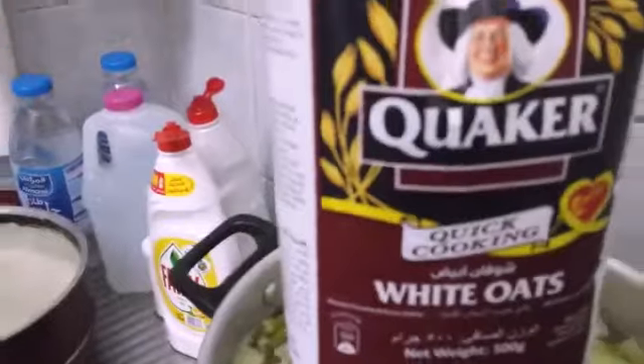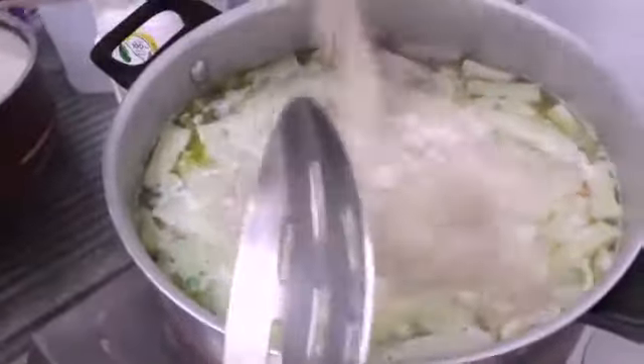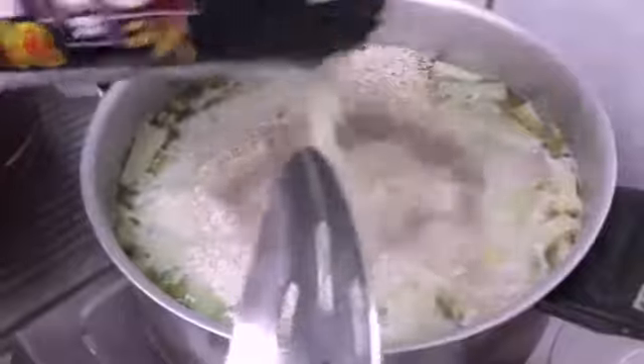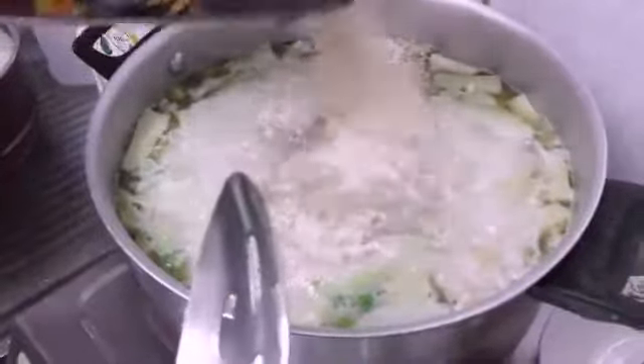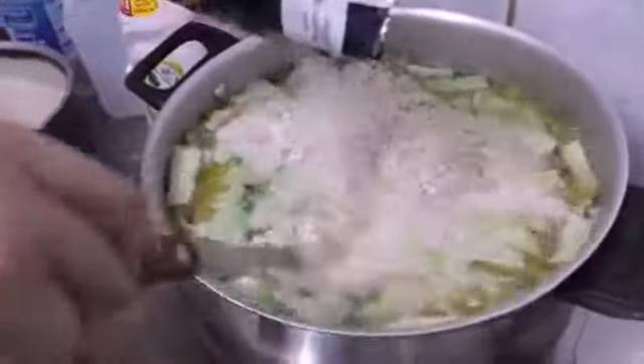Then we add bell pepper — red and green. Now this is quick-cooking white oats, 500 grams. You're going to add all of them inside and make sure to mix them all properly so that they mix with all of the veggies and the chicken — it will taste better.